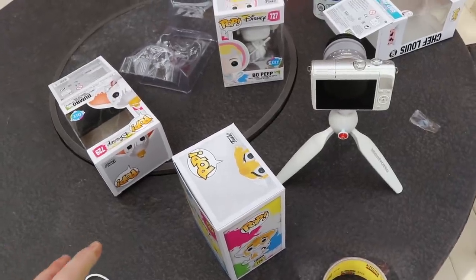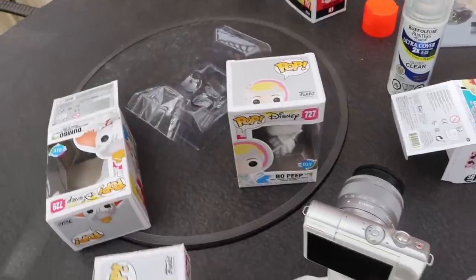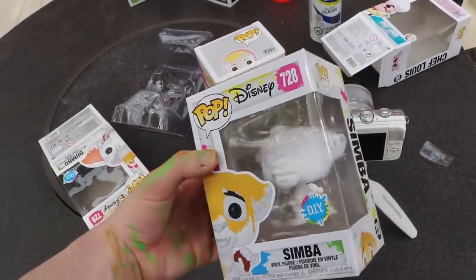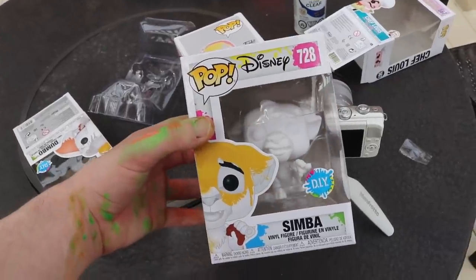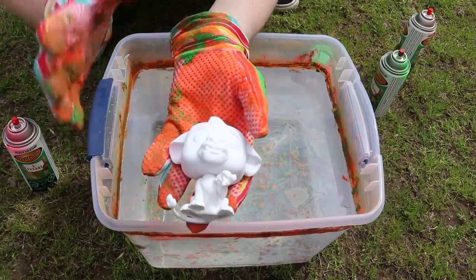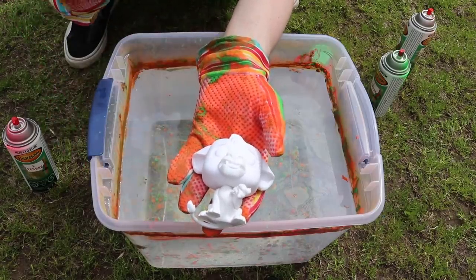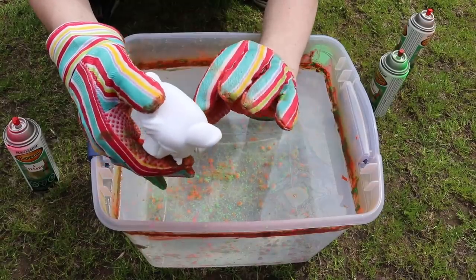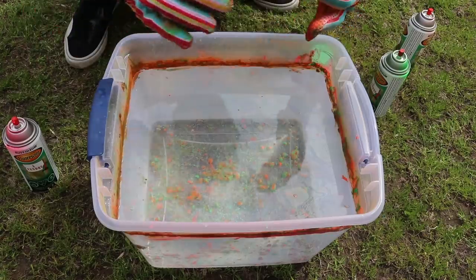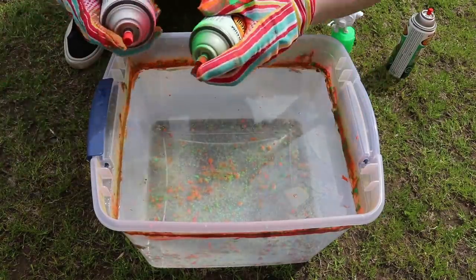Looking at which figure we should do next — I'm thinking either Bo Peep or Simba. I think Simba would be a great one; it's got some pretty good detail and I'd like to see it in some cool colors. So we have the Simba ready to go. This one's going to be a little different because he's got small parts, so I'm going to go a little bit slower. I'll just hold his tail since you can't see that in the box, hold it at a 45-degree angle, and slowly dunk it in. For the colors: green and pink. Let's get spraying.